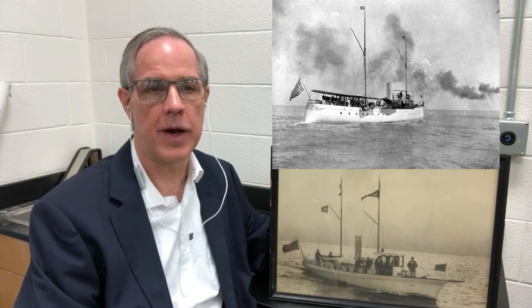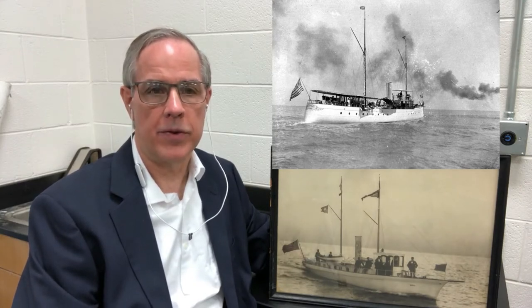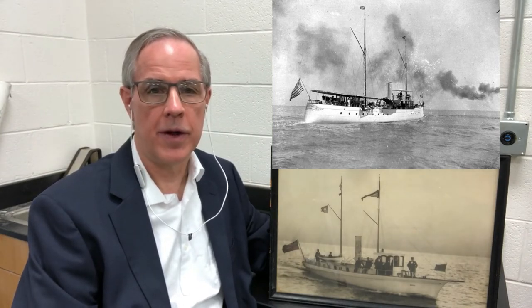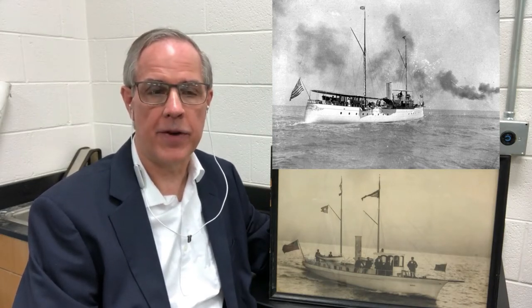The Pathfinder. And that yacht was very, very famous at the time, but it also had its downfalls because in the hands of a skipper that didn't know where he was going, it got lost, and that Pathfinder lost is a subject of one of my web pieces.